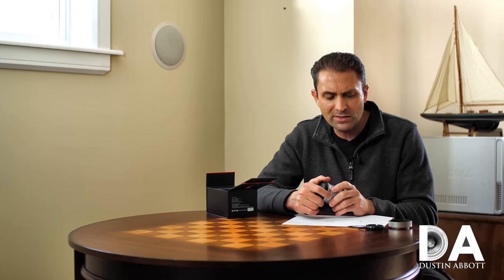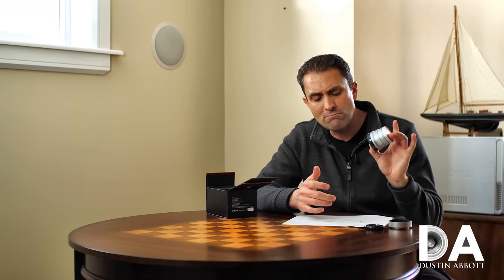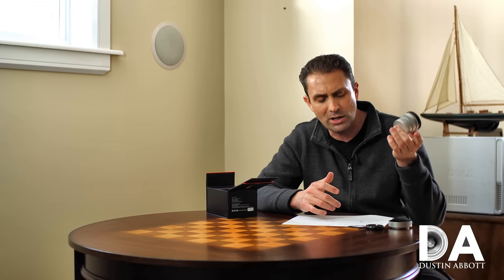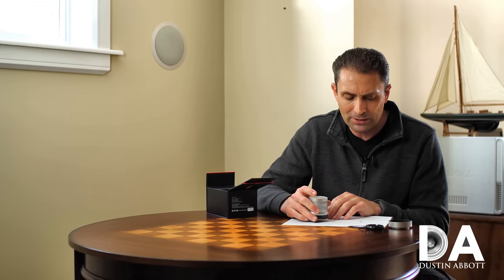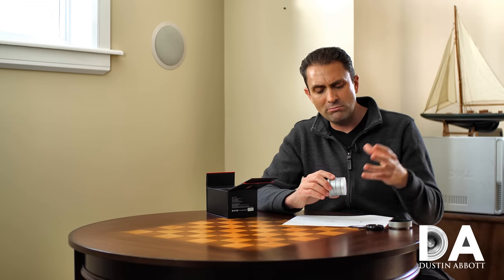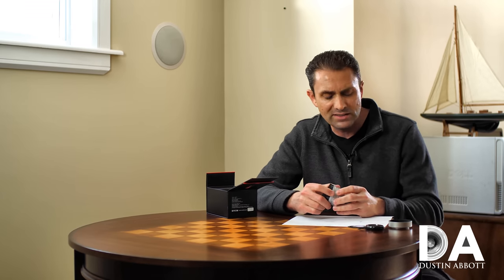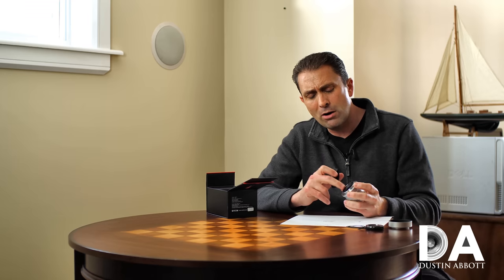The lens itself is 55mm long and 45mm in diameter — a very compact little optic, with clear pluses in terms of the build and design.